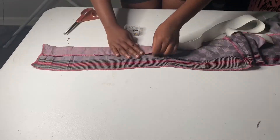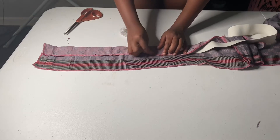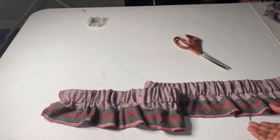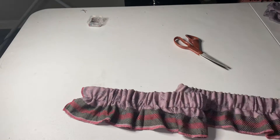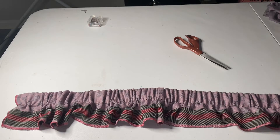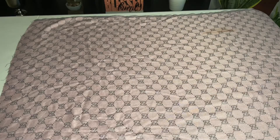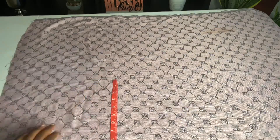Make sure the elastic band is your actual waist size, so that when you gather it, it goes back to being your waist size. Now as you can see, it's gathered, and next we're going to go ahead and cut out the bottom part of the skirt.